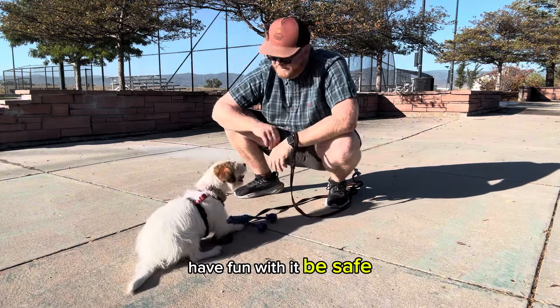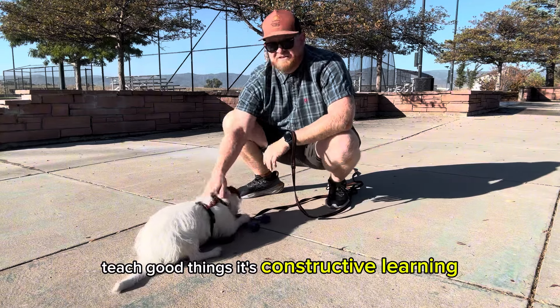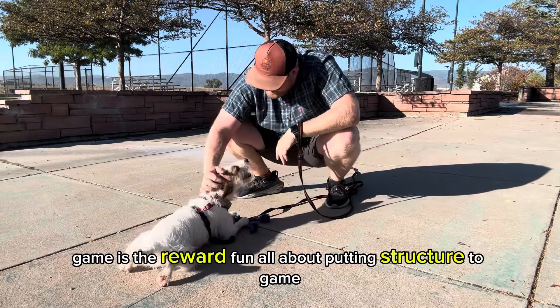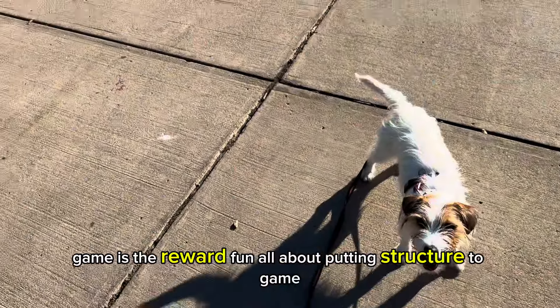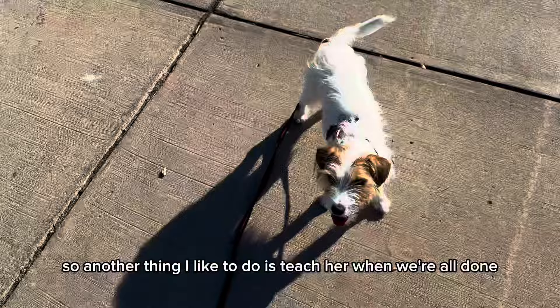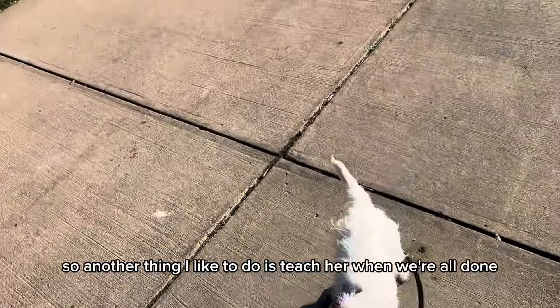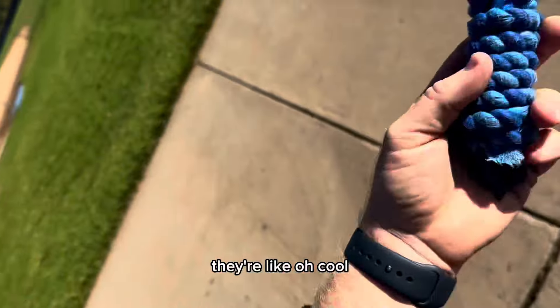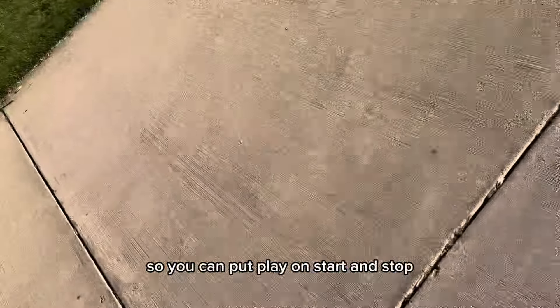You can have it back — good. Have fun with it, be safe, teach good things; it's constructive learning. You don't need food — the game is the reward and the fun. It's all about putting structure to games. Another thing I like to do is teach her when we're all done, because a lot of dogs see the presence of a toy and it causes arousal — they get all excited.